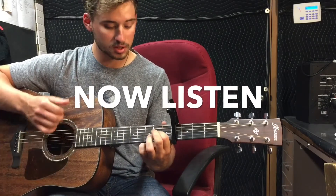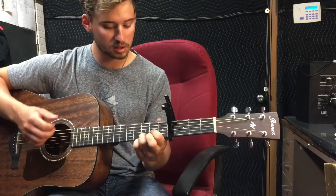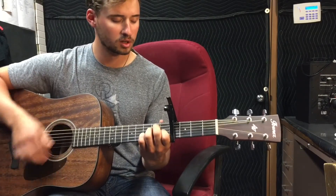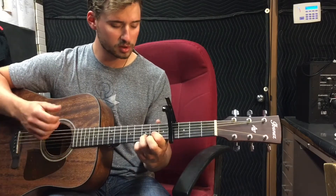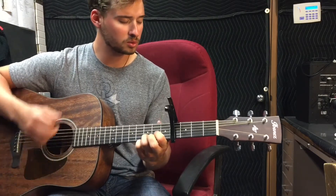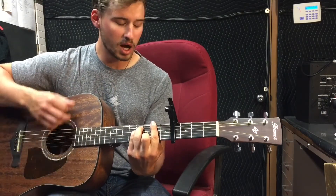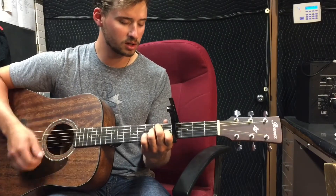How deep is your grace, that you would see my need and choose to take my place? And there for me, these words I hear you say: 'Father, forgive them, for they know not what they do. I will go, because I love them so.'